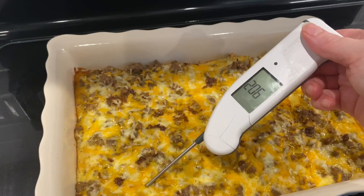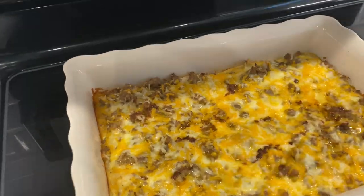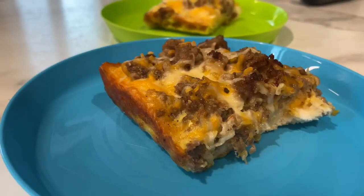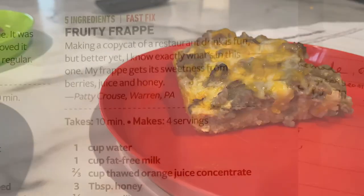Then I baked it. I know from using my thermometer that a baked bread good is done at 210 degrees, and here it is at 210 degrees. It ended up being so good. The kids loved it — kid friendly, me friendly. I had to stop myself from eating that. Delicious.